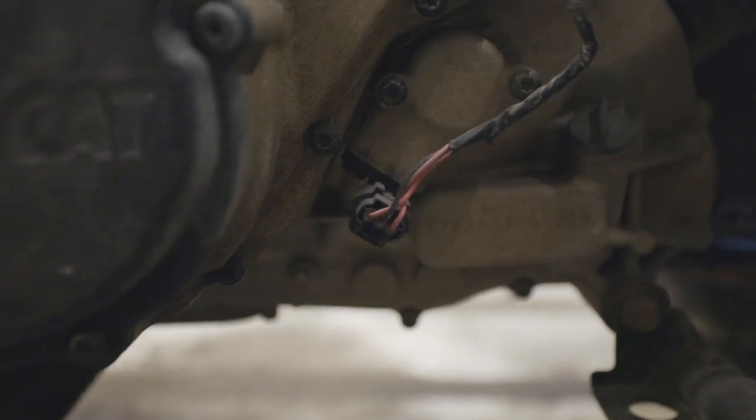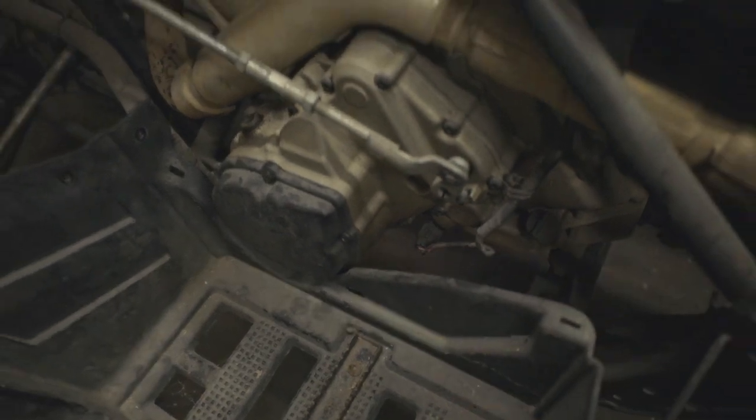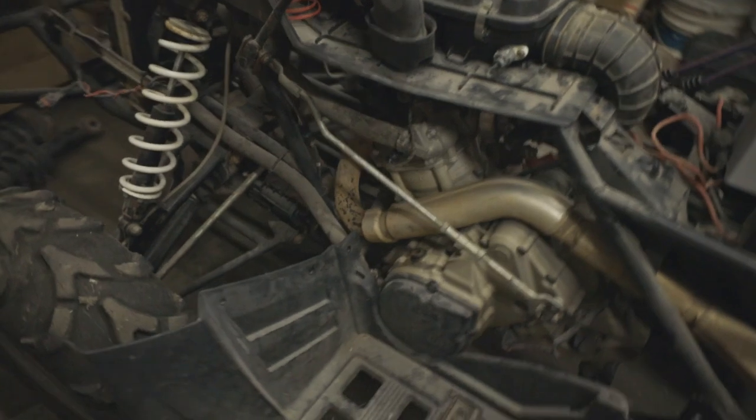We replaced the speed sensor. Those often can get cracked if you get sticks up there or something gets up in there — it'll crack that 90-degree plug down there. So we replaced that, and we also replaced a bad wheel bearing.